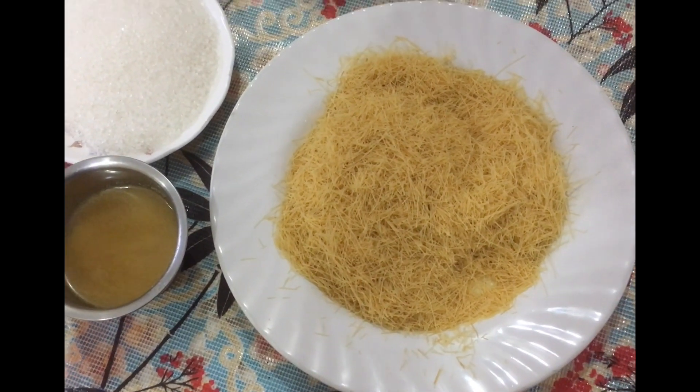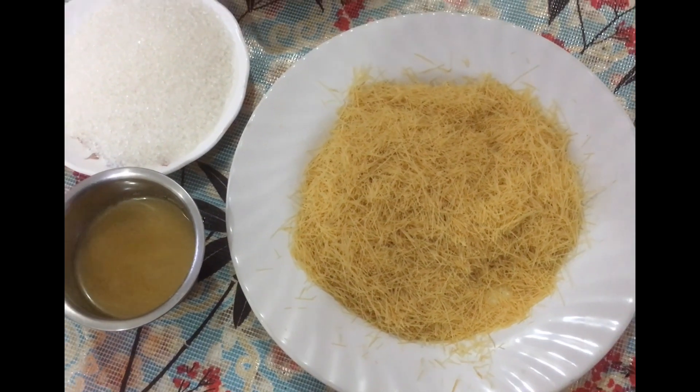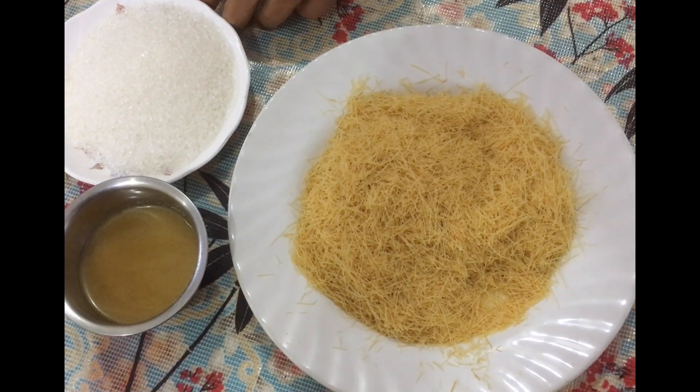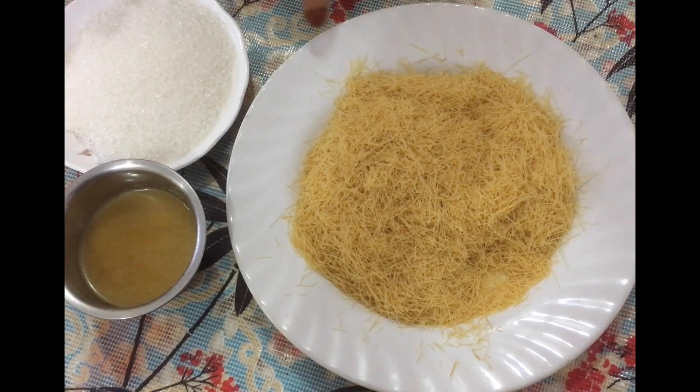Today, I'm going to make a new leaf. This is a little leaf. This is a lot of flavor. This leaf is called a new leaf.